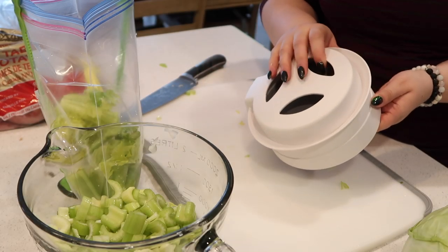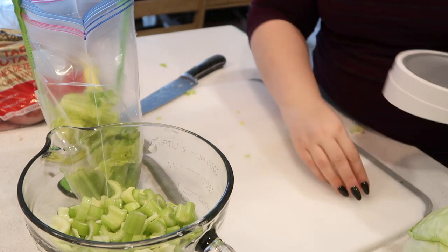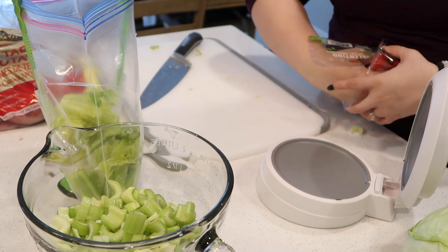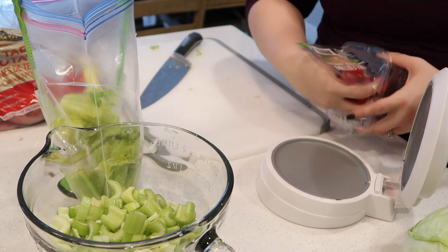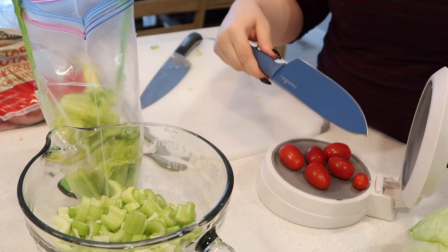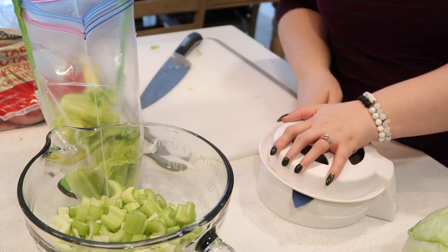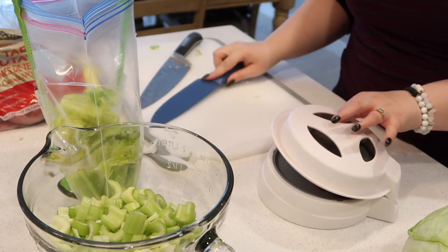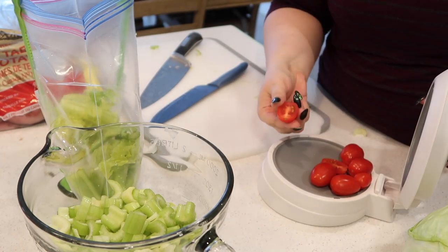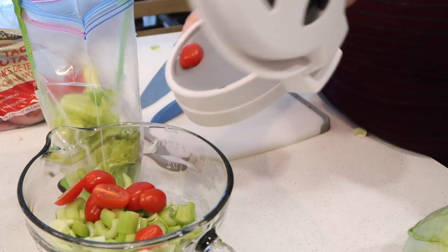A next kitchen must-have for me is the Close n Cut. I love this for slicing tomatoes, grapes, and chicken — that's what I use it the most for. You can get it with the knife in a set or purchase them individually. I've tried using other knives with it and it doesn't cut as smooth as the knife it's designed to be cut with, but it cuts everything so easily. I love how smooth it is, and it's great for something that's difficult to cut like a tomato or a grape that might get a little mushy.